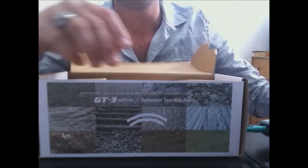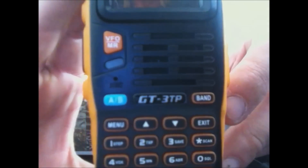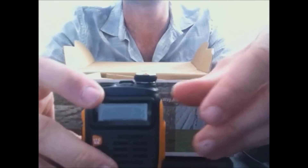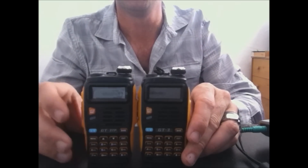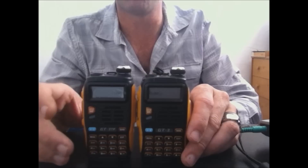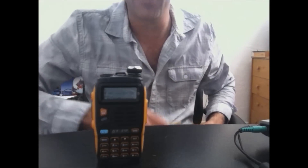I've already put the battery on it. This is the GT3 TP — Tri-Power. You'll notice that it's remarkably identical to the GT3. The difference is this one is 8 watts with a newer firmware, so a couple of little bug fixes in the firmware, but definitely a lot higher power.